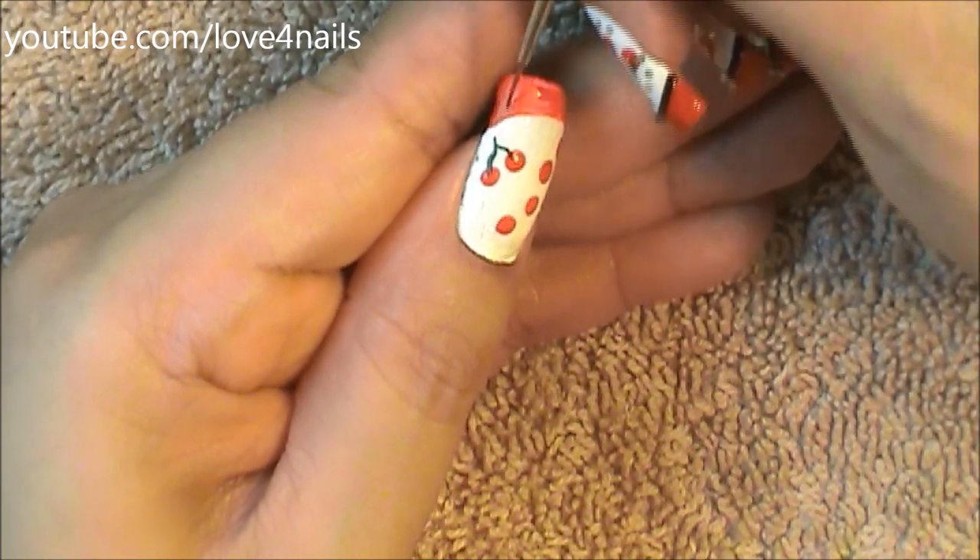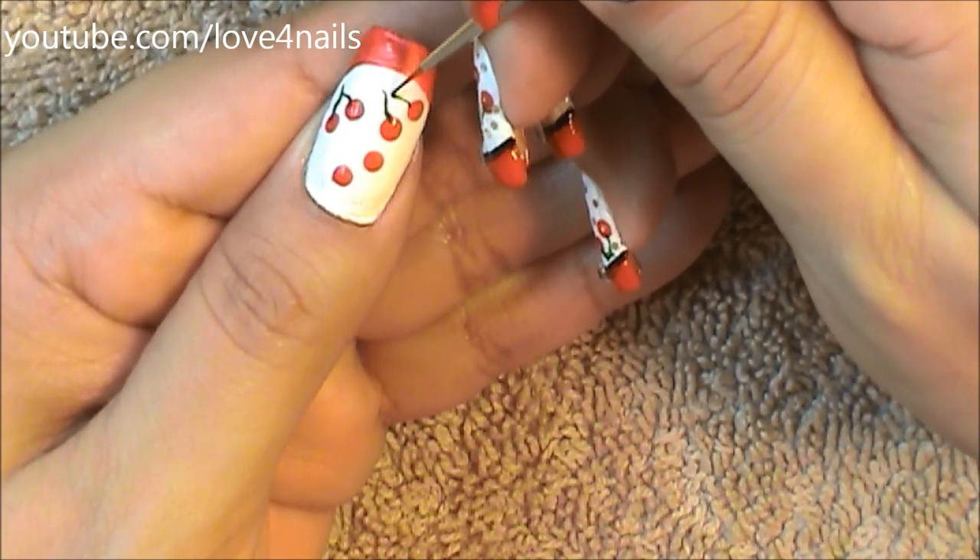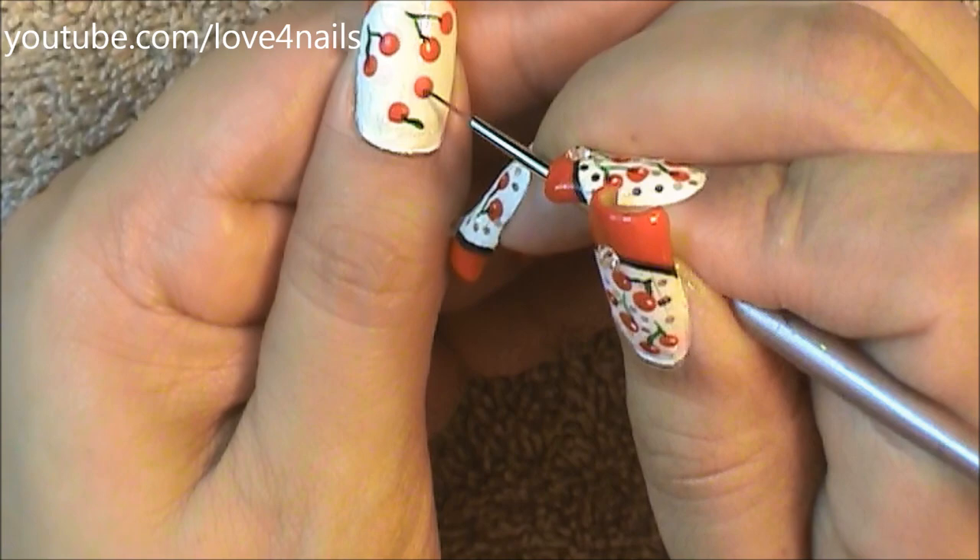Followed by this, I'm going to paint the little stem — I'm just making a curvy little line and joining the two together. Some of them I decided to make the little stems going upward, but the bottom one I did decide to make the stem going downwards, so it's just up to you.